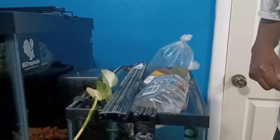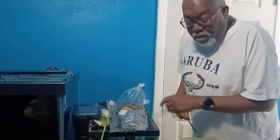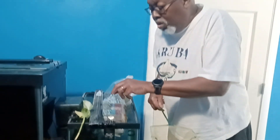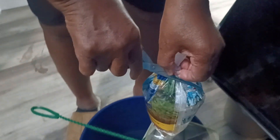So now they've been acclimating for about a half an hour. I'm going to put them in the tank. But first I have to take some water off. Right now I'm getting ready to put them in the net and then into the tank.